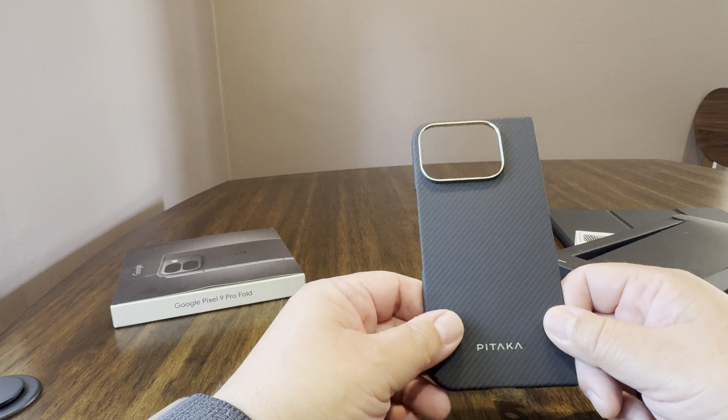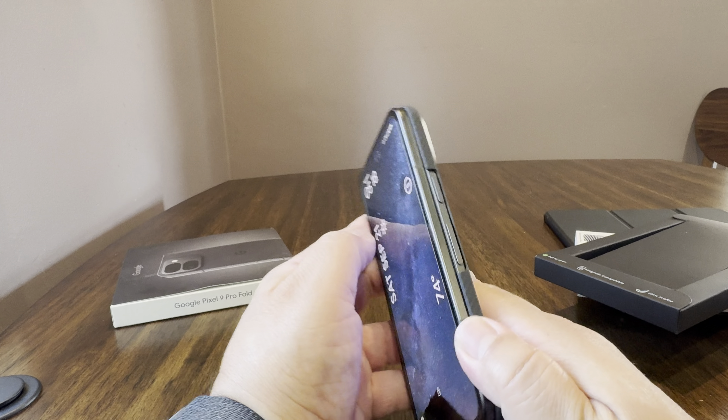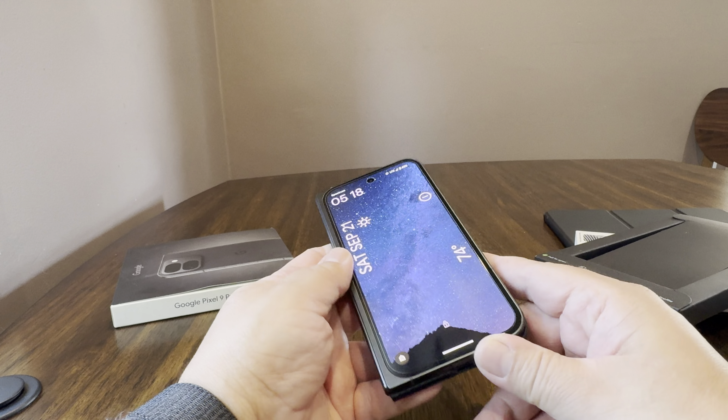It's only a half a case, which I did not know. I did not read carefully before I purchased it — that it's only a half a case. So we'll see how that works out. This is the first time I've ordered a Pitaka case because I'm not really sure about bang for your buck on these things.